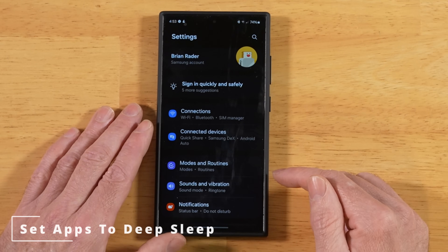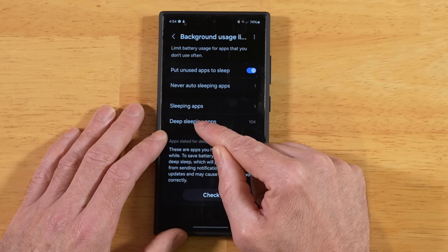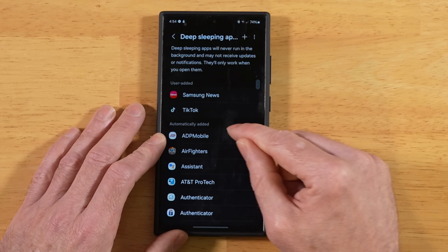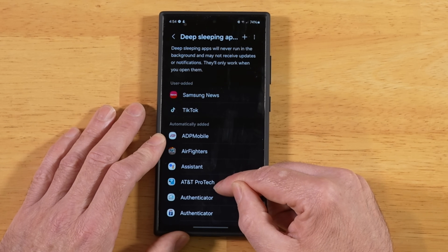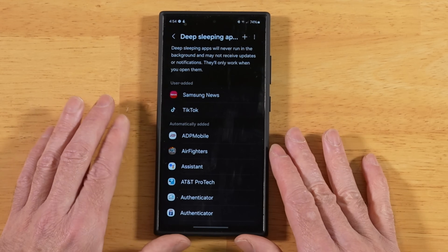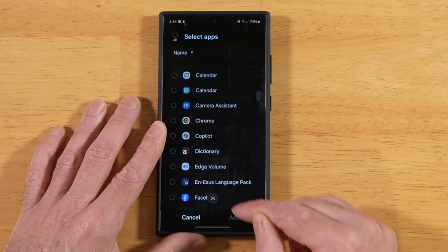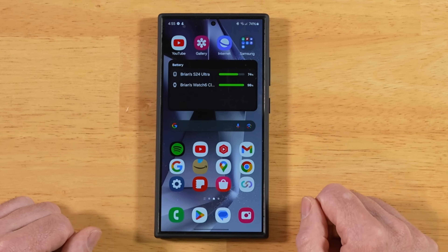For this next tip, go back into Phone Settings, down to Battery, and then into Background Usage Limits. Tap on Deep Sleeping Apps. What we have here is a list of user-added and automatically-added apps that have been slated for deep sleep. By putting an application into deep sleep, it uses little to no battery power whatsoever — your phone remembers the app is on your device but isn't doing anything else with it. Tap the plus sign and go through all the apps on your S24 Ultra, adding the ones you don't use to deep sleep. This will improve the battery life on your S24 Ultra.